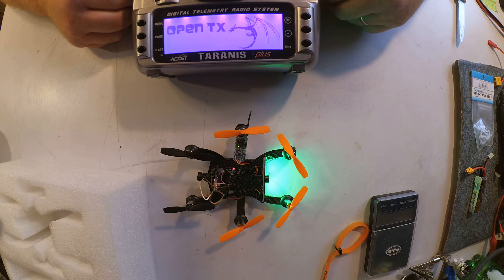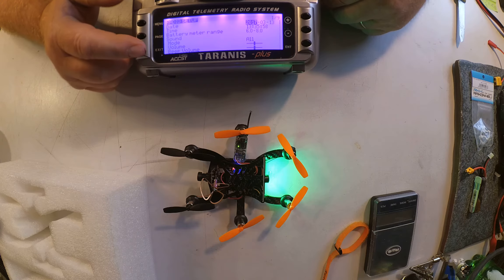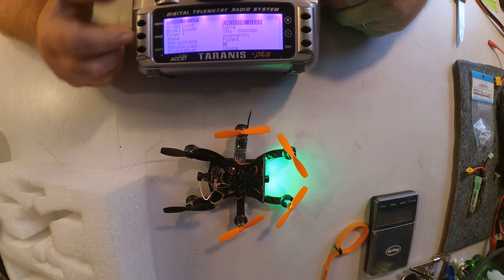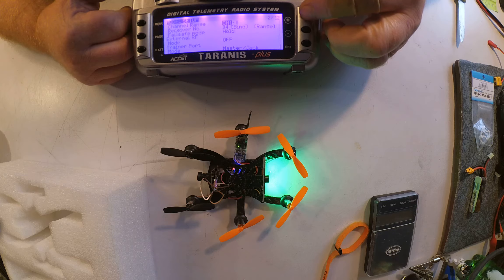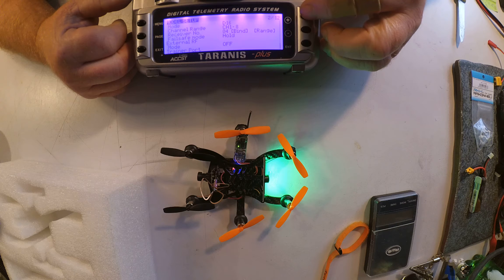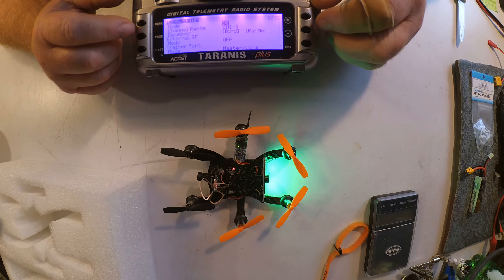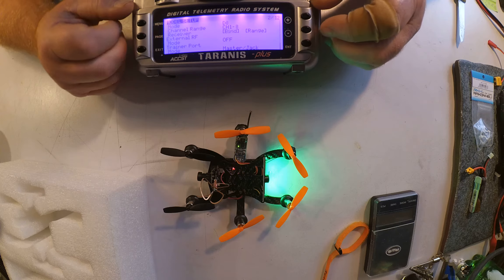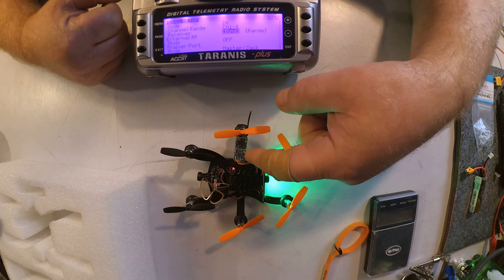Then you go into your Taranis, select the menu page for that model, and go into the channel mode selection. Change it from D16 to D8. Now scroll down to bind, hit enter, and in a minute you will see the green light go out.